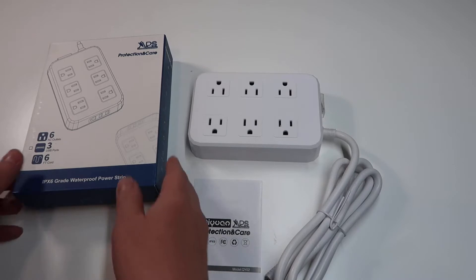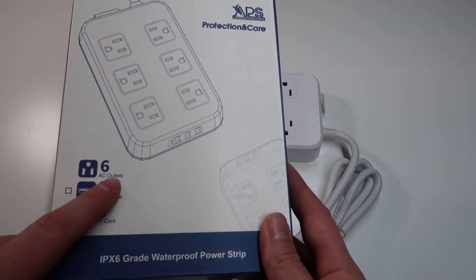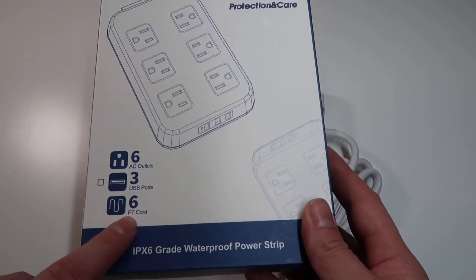Starting with the setup, it comes inside this box. This particular power strip has six AC outlets, three USB ports, and a six foot long cord.